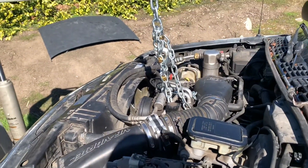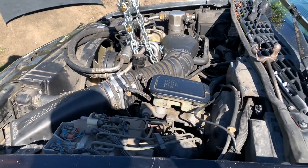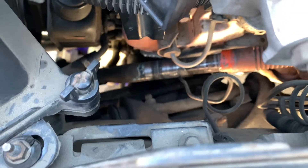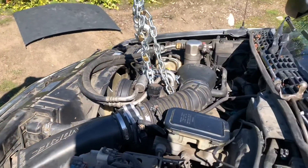We lifted the engine and there is so much play - it just keeps going up. Obviously there is some space there that normally it has, but look there's so much more clearance on the rack now. Yeah, we're gonna fix that.